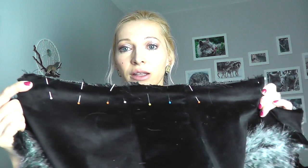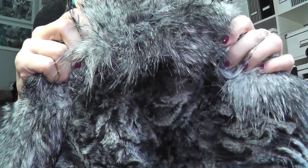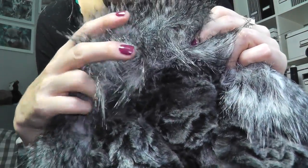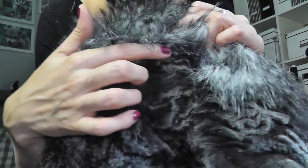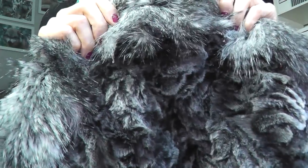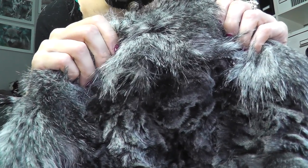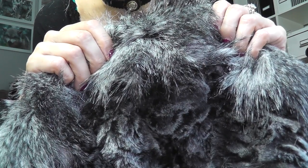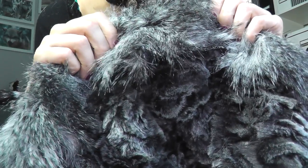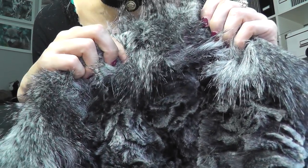I'll sew the bottom line so I can remove the pins, then start pinning the hood to the coat together with the velvet collar. Before we continue, one more thing I almost forgot: I didn't mention what to do with the inside of the hood. You need to hand stitch that line where the long faux fur is pinned — the result will be much nicer. I'll leave the pins in for now since there are a few more places on the coat that also need hand stitching. I like to do all the hand stitching at the end while listening to an audiobook or background YouTube videos.